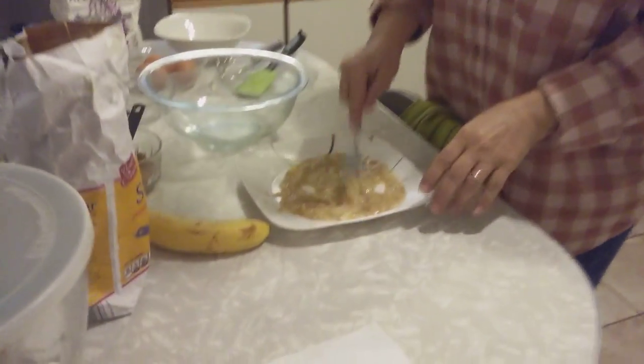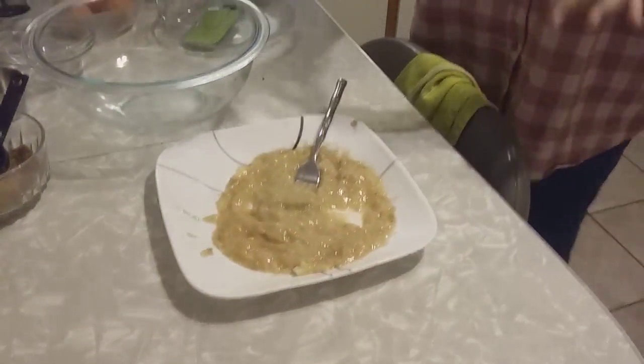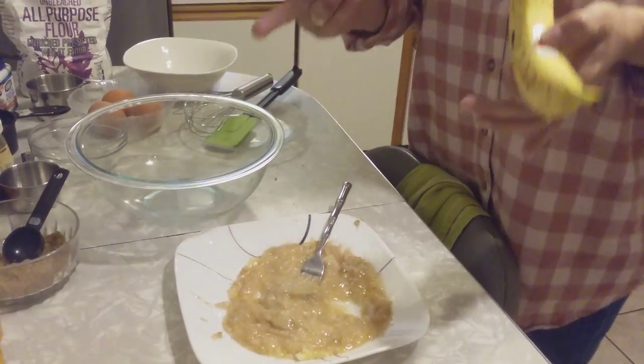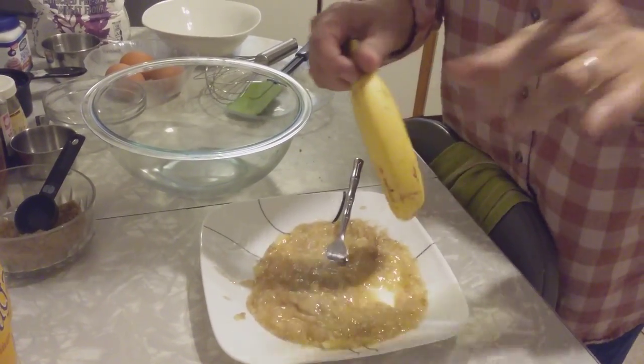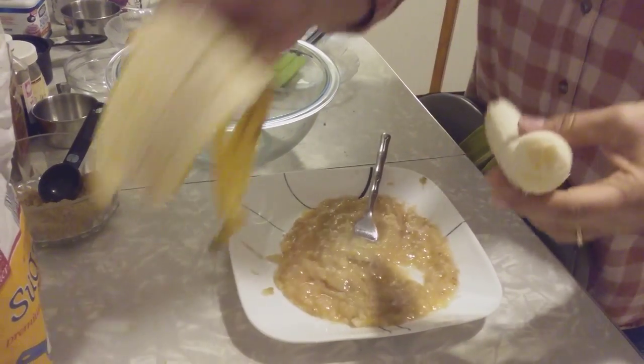I've smashed already two medium-sized bananas. If they're big, get two. If they're not so big — like a medium-sized — you need three. But the banana has to be ripe, otherwise there won't be a flavor of banana.